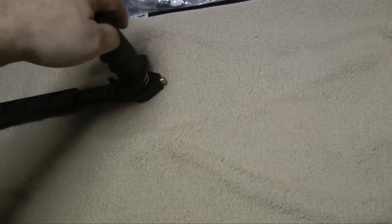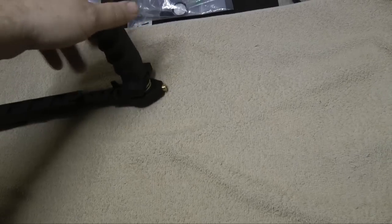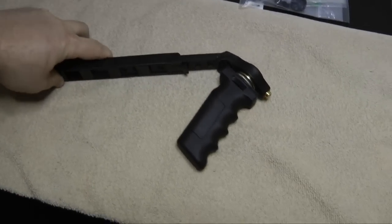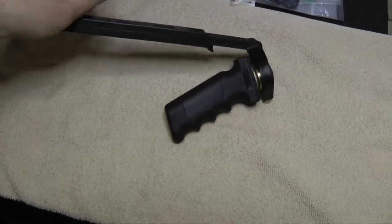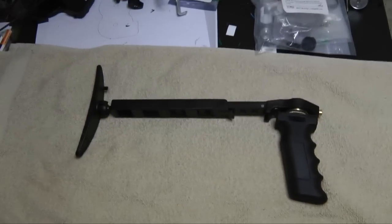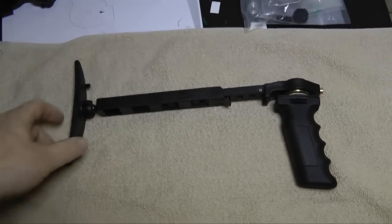Trying to do this one-handed is a lot of fun. Now what you have is a poor man's steadying device. I don't know if anybody else has thought this up, but if they have, it's a pretty good idea.